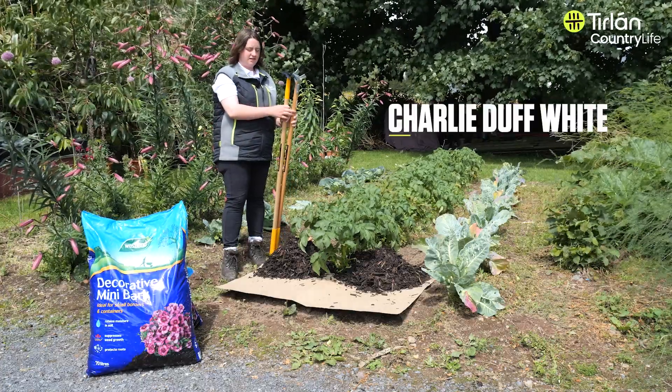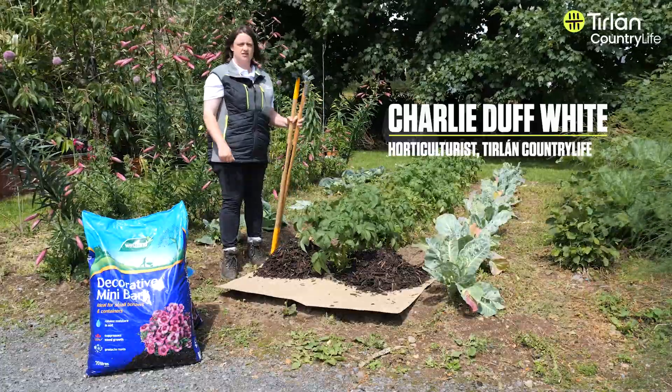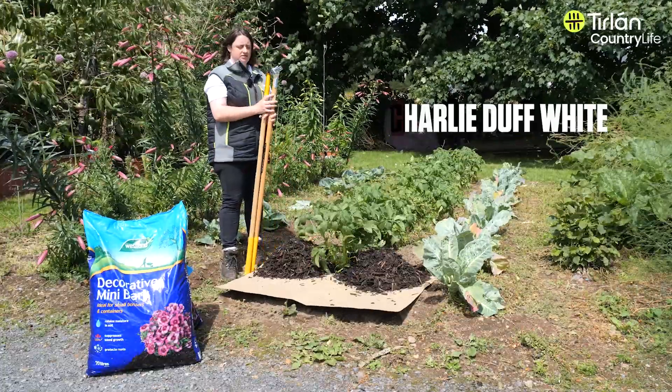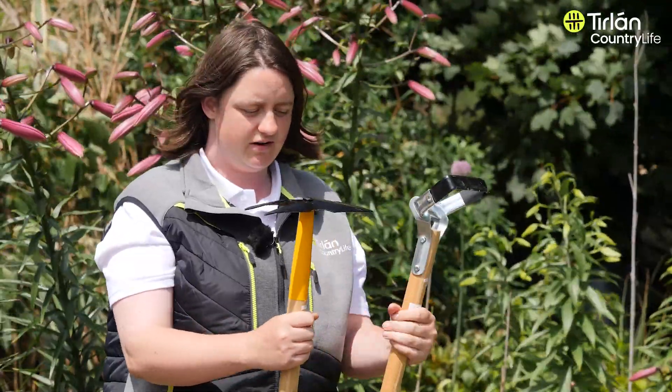Hi, I'm Charlie from Tier Lawn Country Life, and today I'm going to talk about suppressing weeds around your vegetables. There are a couple of methods we can use, and these are all going to be organic methods using no herbicides whatsoever.